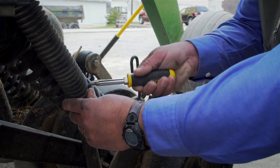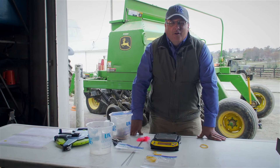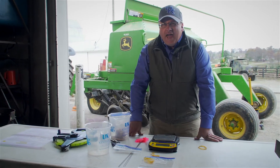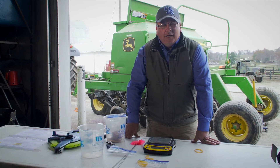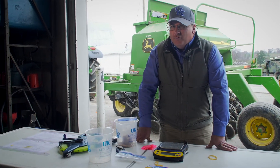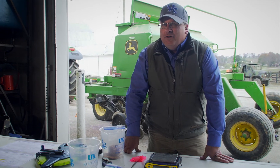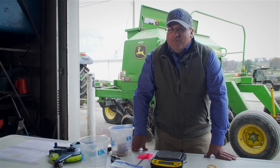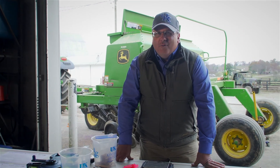Now that the drill is calibrated, the next step is to take it to the field and check that the seeding depth is correct. With most small seeded forages we want about a half-inch seeding depth — different from larger seeded crops like soybeans where you can go an inch to an inch and a half deep. For small seeded forages, seeding depth should be no deeper than one inch, but preferably closer to half an inch. There's some additional field setup but that's for another video. Thank you for watching — if you have any questions please contact your local Extension office, which is a tremendous resource.